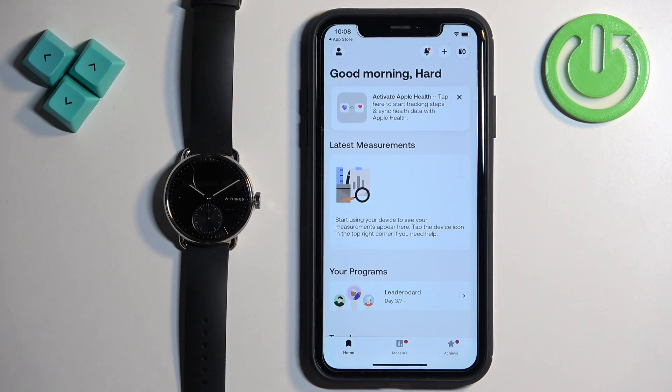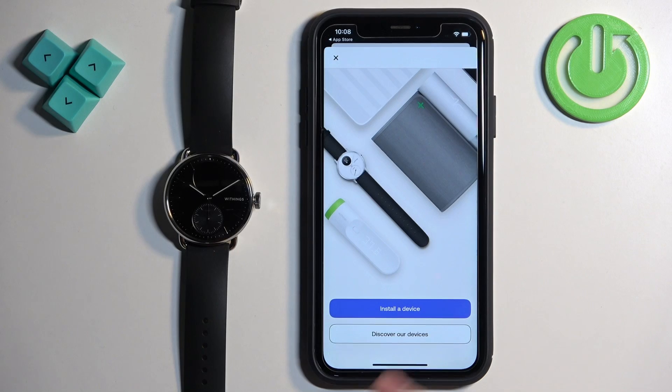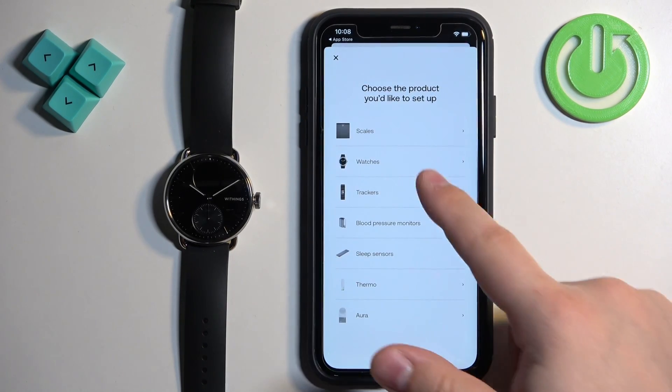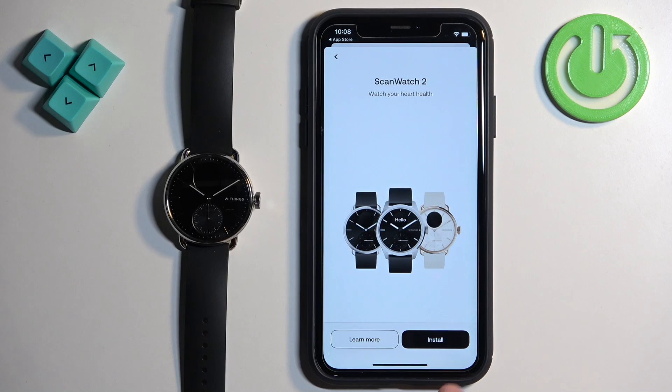Now you should see the home page in the app. Tap on the device icon in the top right corner, tap on Install a Device, tap on Watches, tap on Scan Watch 2, and then tap on Install.